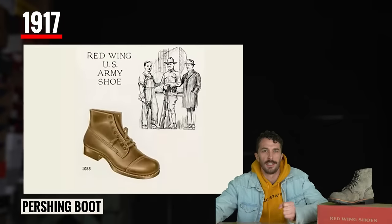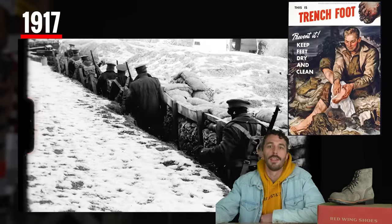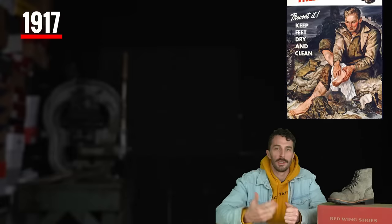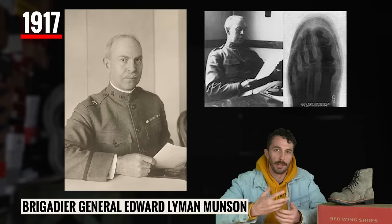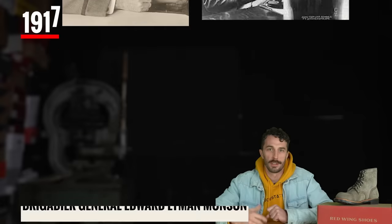The Pershing boot was made for soldiers in World War One to combat the issues of trench foot, using the military-developed Munson last style with a more anatomical shape and a toe bump to leave more room for more types of feet.